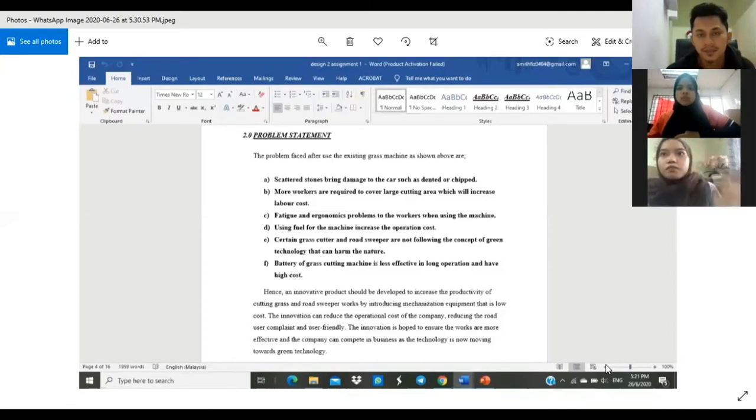The first problem statement is that the scattered stones bring damage to the car, such as dents and chips. Then more workers are required to cover large cutting areas, which will increase the labor cost. And then there are fatigue and ergonomic problems to the worker when they're using the machine. Also, some machines use fuel which will increase the operation cost.